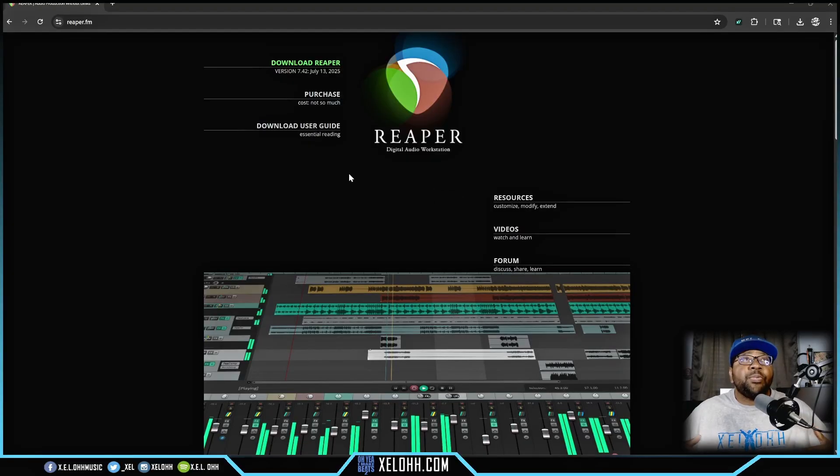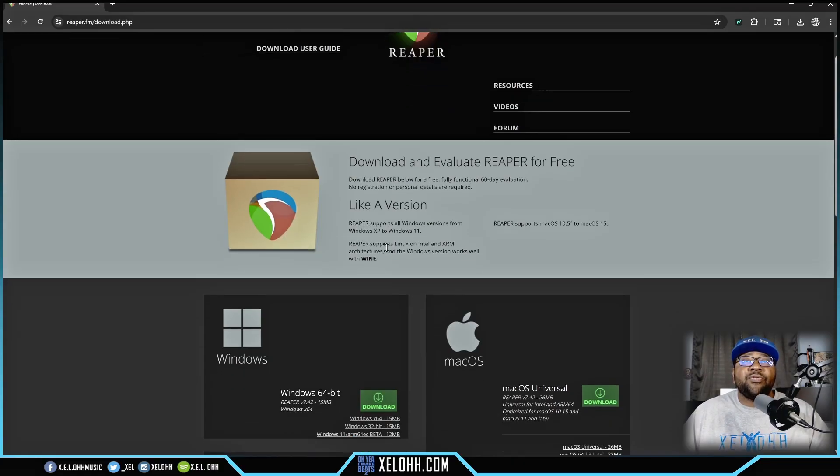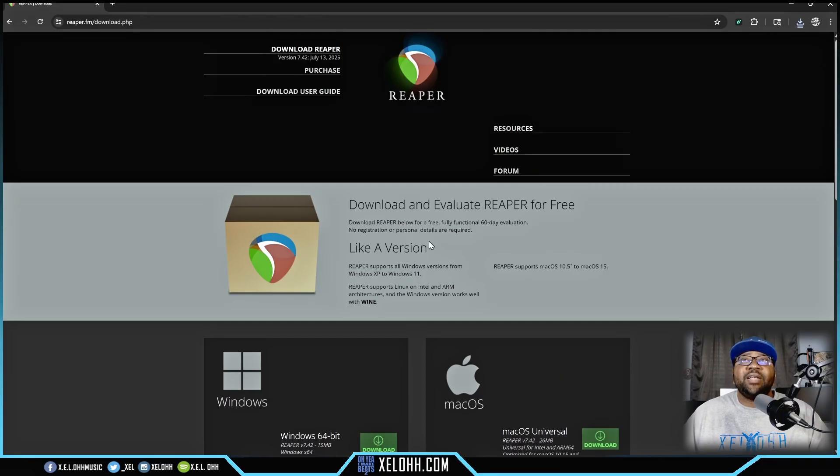Here we are on the reaper.fm site. All you have to do is go to where it says Download Reaper, click on that, and it'll take you to the latest version. Choose whichever version matches your OS — Mac, Linux, or Windows. I'm on Windows so I'll hit the download option here. This is Reaper version 7.42 and as you can see it is only 15 megabytes.